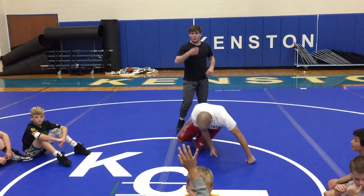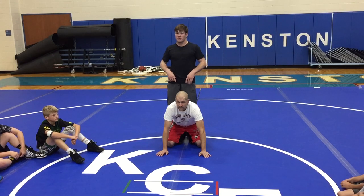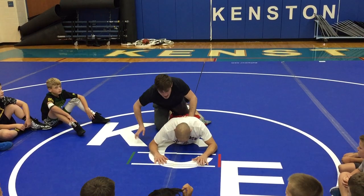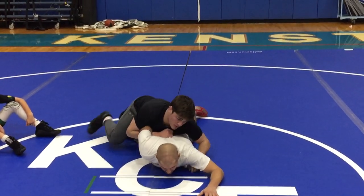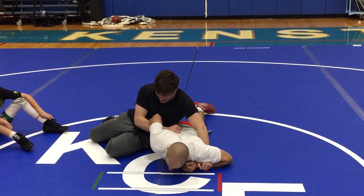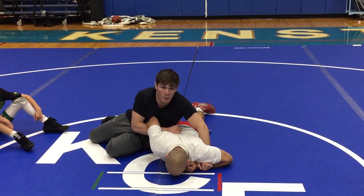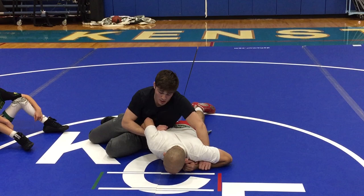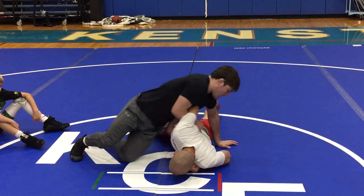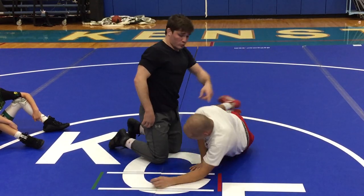All right guys, just a few more clarifying points. I always want to touch on the most important part of the move that I taught. When he's flat and I got this bar — got the bar in the wrist, I'm out to the side — can't stress it enough: my chest behind his elbow. And then when we run the bar, we run his shoulder to his ear. Some of us, I saw it looking around, were trying to run him over this way. That's not his shoulder to his ear — that's his shoulder to the mat.